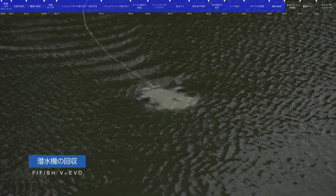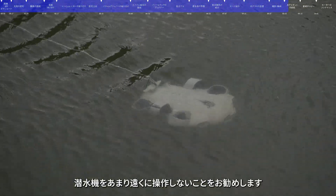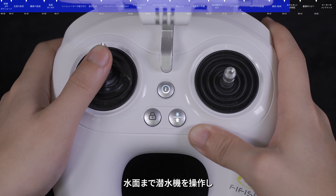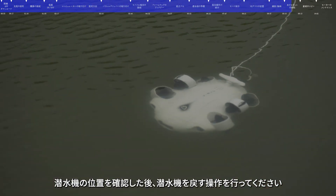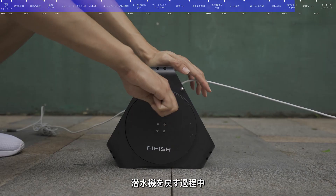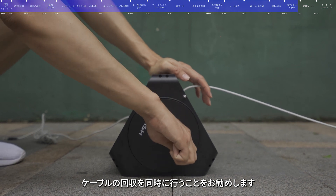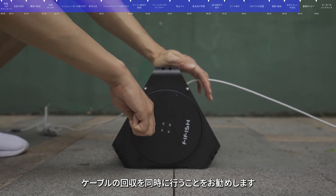Retrieve. When used for the first time, it is recommended not to control the submersible to dive too far. When you need to retrieve the submersible, operate it to float to the surface. After confirming its position, operate it to return. During the process, it is recommended to retrieve the tether at the same time to avoid entanglement.